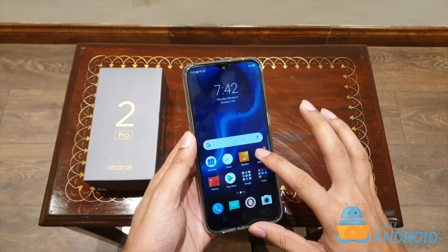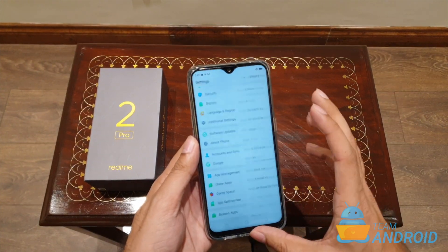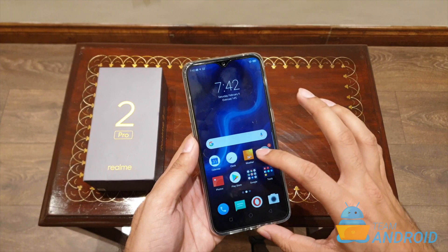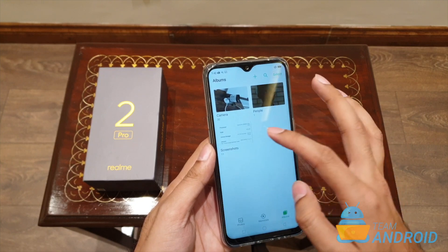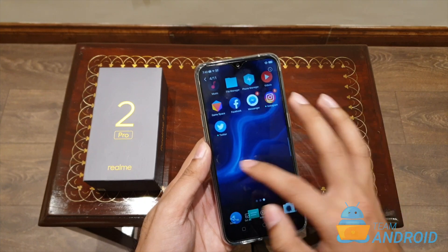Let's say I want to take a screenshot of the settings app or the home screen — just swipe down quickly and that's it. The phone will capture a screenshot and save it to your Photos app. You can find them in Albums, under Screenshots — and there they are, all the screenshots I just took.